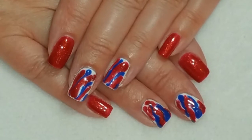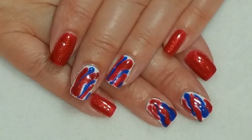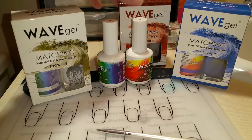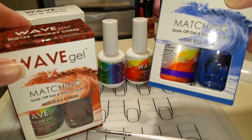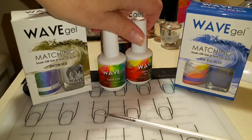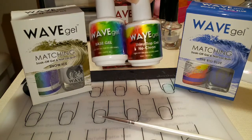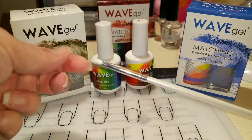So let's get started. I'll be using Wave Gel Snow Ice, Holiday Cheer, and Big Blue. I do have a 10% off discount in the description box below. And I'll be using Wave Gel's Shiny No Clean Top Coat and Base Coat and a brush.